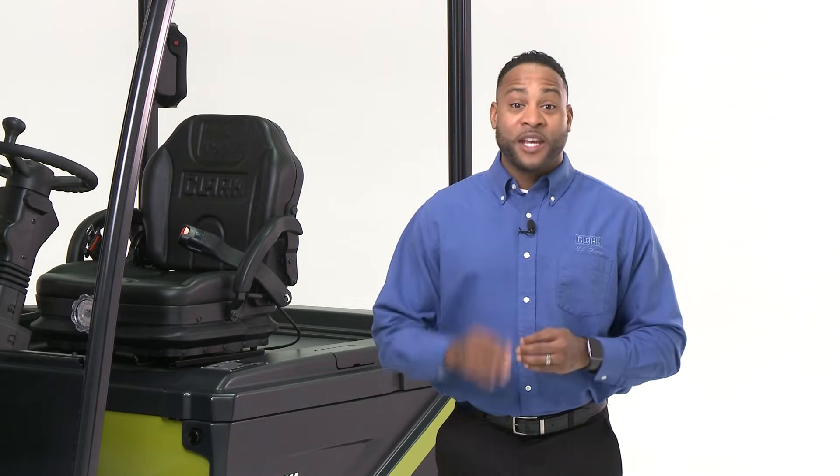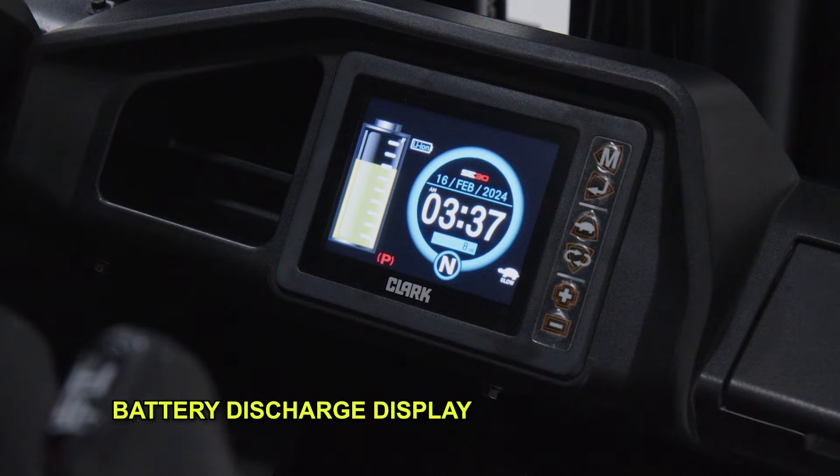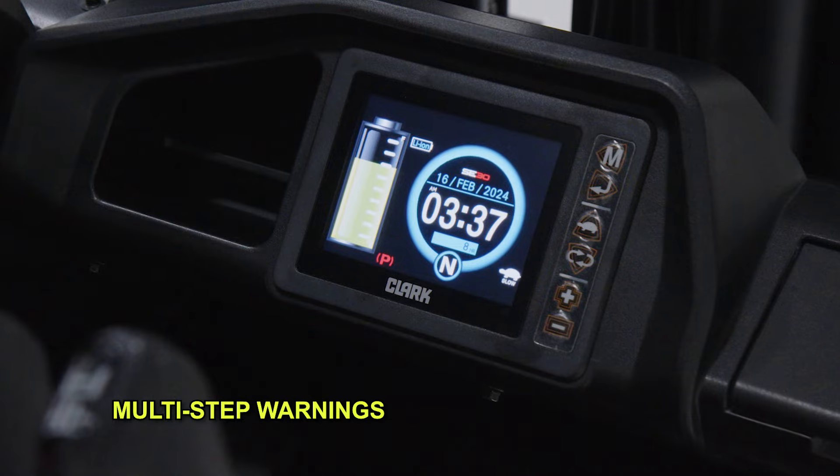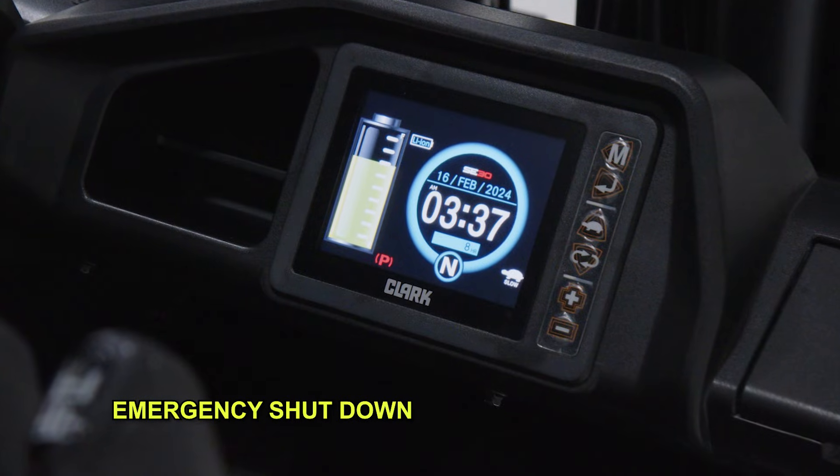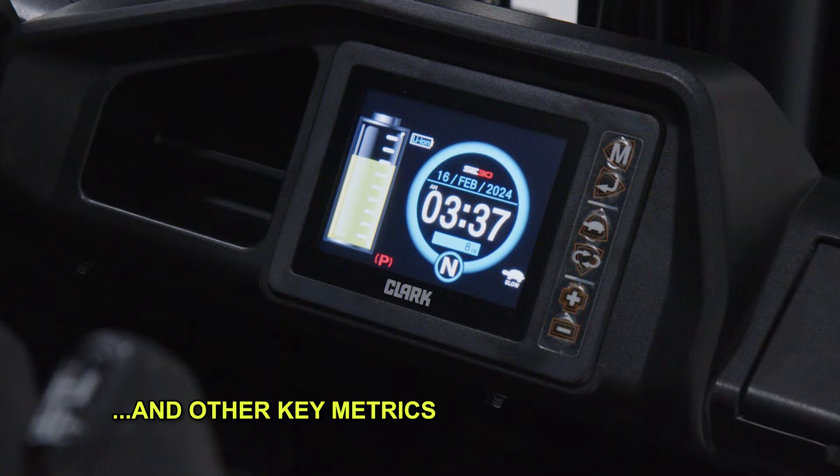The SE25-35 is powered by either a 48-volt lead-acid battery or an 80-volt lithium-ion battery to fit every application and need. The integration between the lithium-ion battery and the smart dash ensures that operators can view key metrics right on the smart dash, including a battery discharge display, multi-step warnings, limp home or cutback modes, emergency shutdown, and other key metrics.